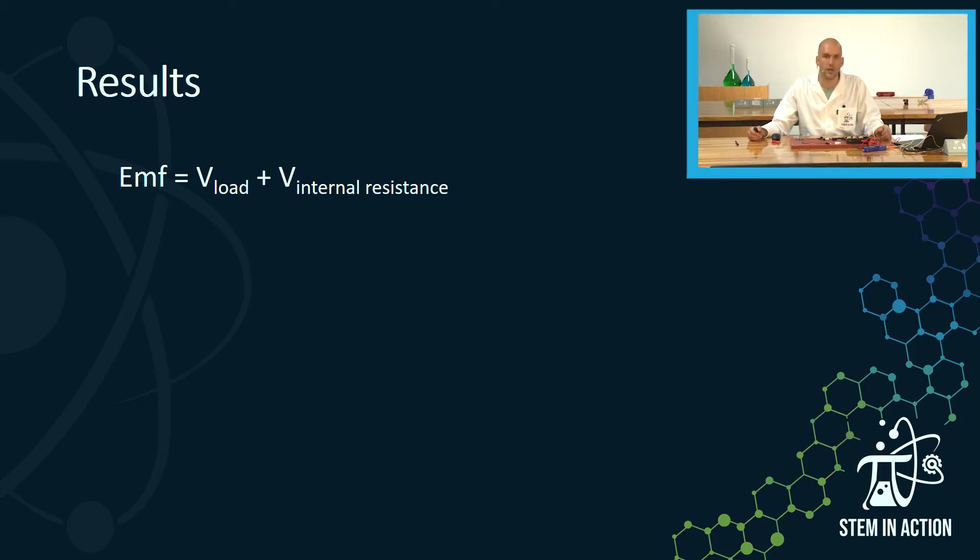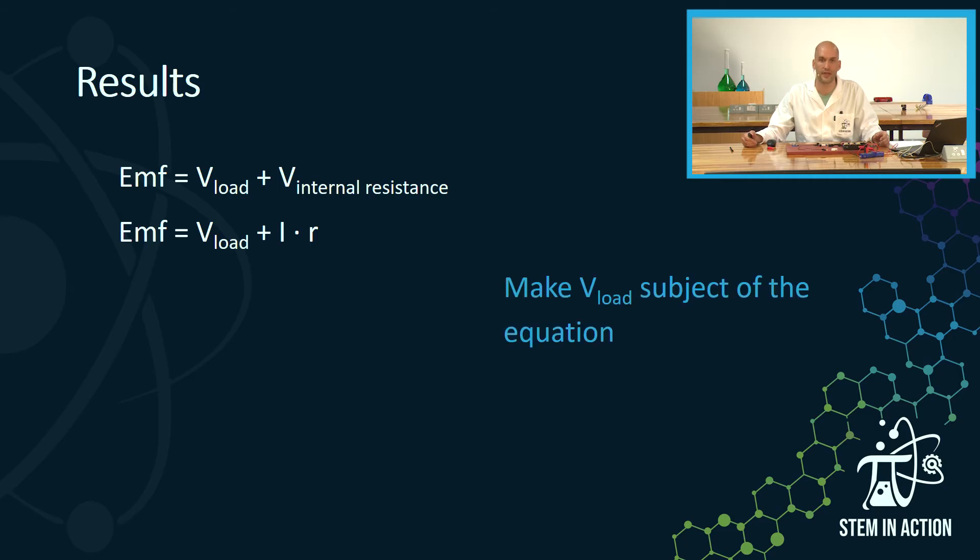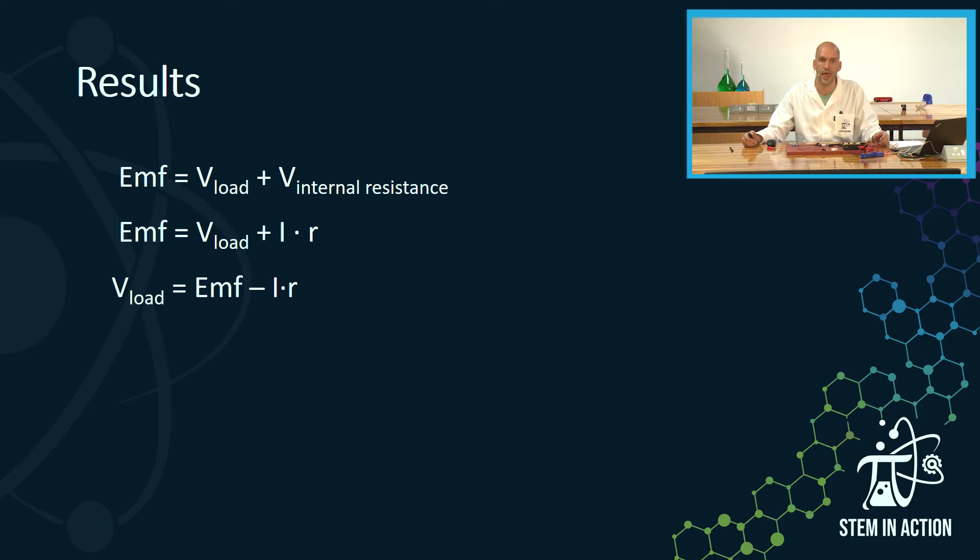Looking at the EMF: EMF is our total potential difference, which is V-external plus V-internal, which is the same as V-load plus V-internal resistance. V-internal resistance from Ohm's Law is I times small r. We replace V-internal resistance with I times small r, then make V-load the subject of the equation and rearrange. We end up seeing that this is very similar to a linear or straight line equation: Y equals MX plus C.